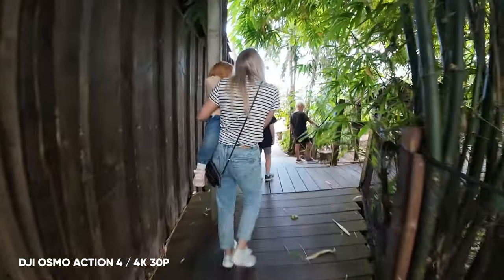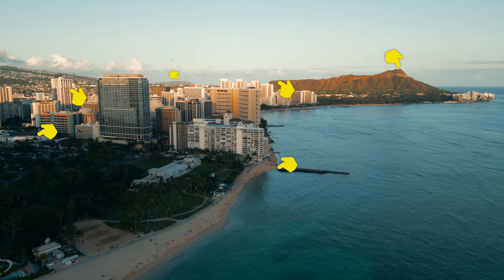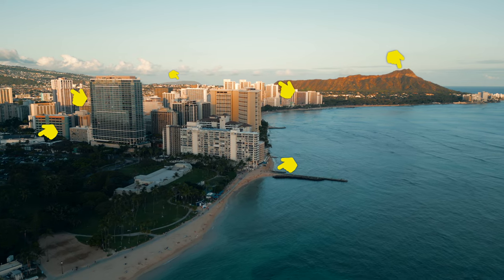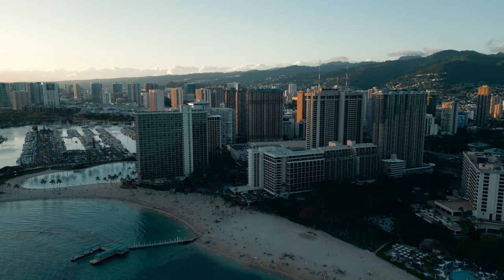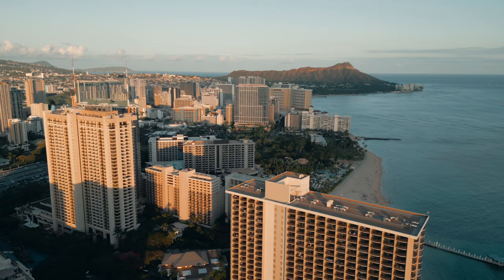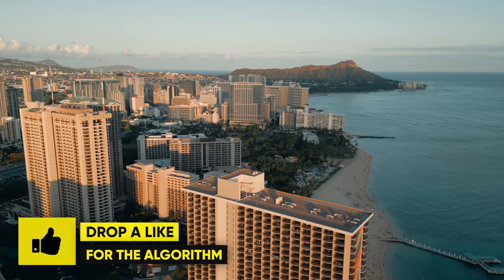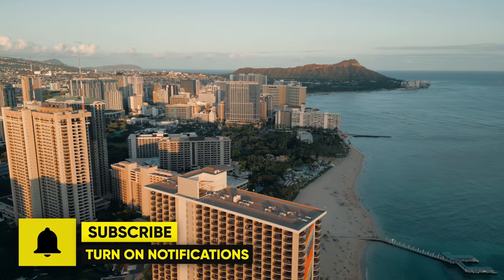I will also have my travel video coming soon, where I'll be taking the Action 4 through different scenarios including low light city walks, to really test it as a travel camera. Make sure to subscribe and stay tuned for that, and if you've enjoyed this video so far, hit that like button as well.